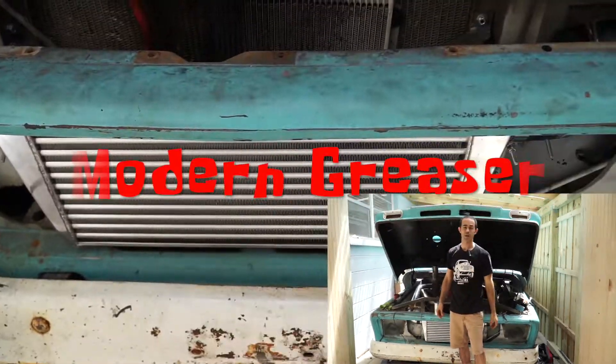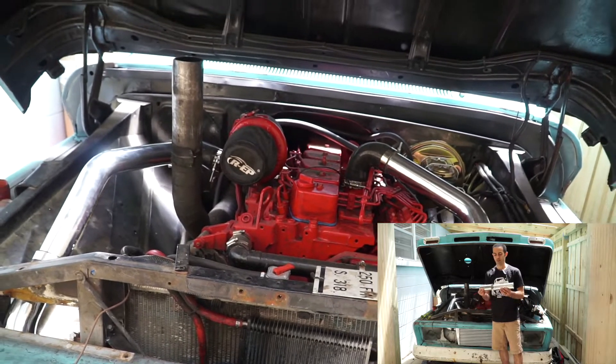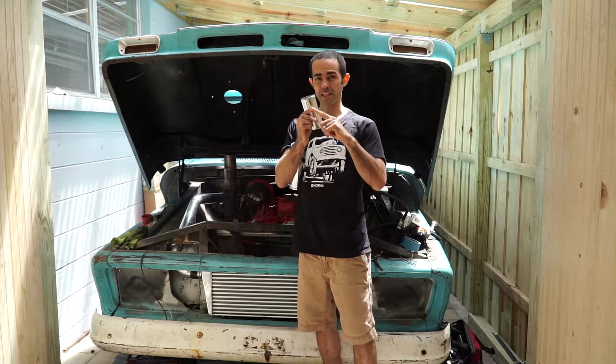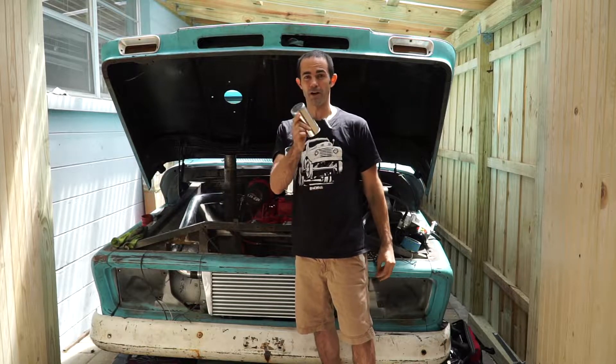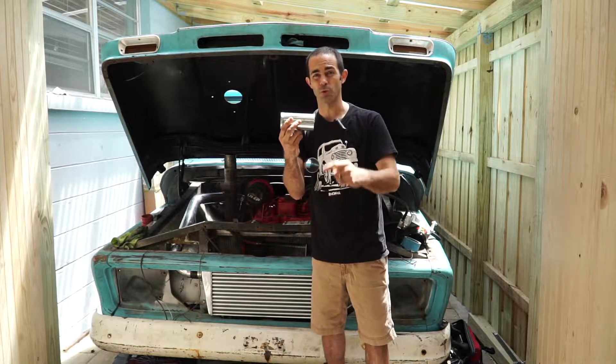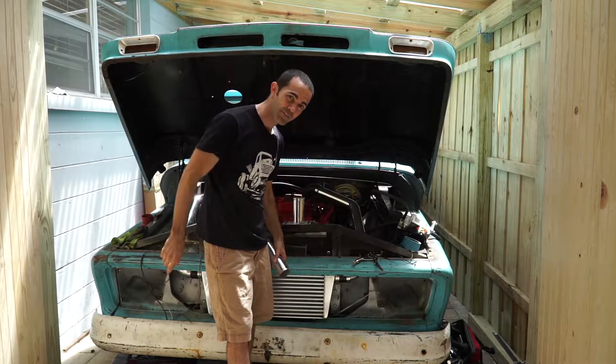On this episode of Modern Grease, the Cummins-swapped diesel C10 is getting a much needed intercooler. The issue I ran into is that after cutting the intercooler pipe, you have to add a bead to the edge to keep the pipe from blowing off under boost. All the cut edges of your intercooler pipe have to be bead rolled. Problem is, I don't have a bead roller, so it looks like I'm gonna have to make one.